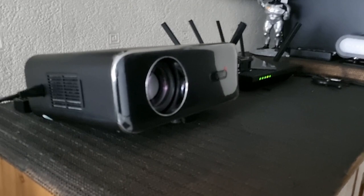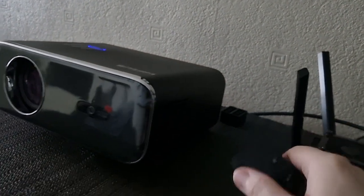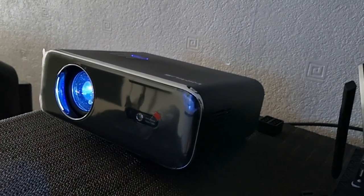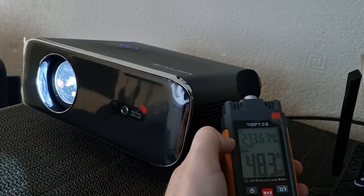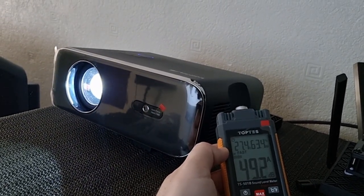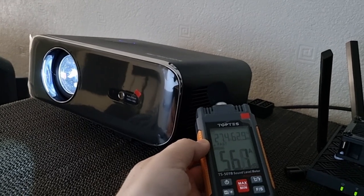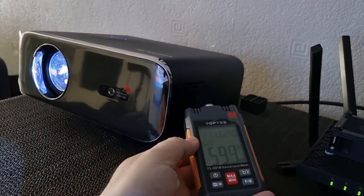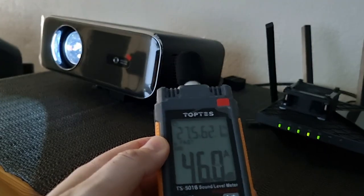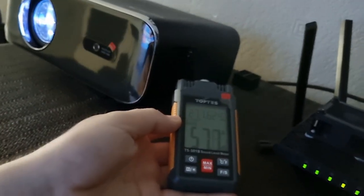Now that I have it all plugged in, let's power it up and get testing. I'm getting readings of around 60 decibels if you put the meter right up close. If you move back a bit it drops to around 45 decibels. I hope this noise level test was helpful.